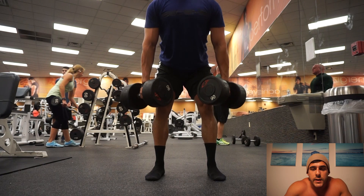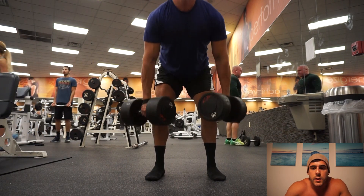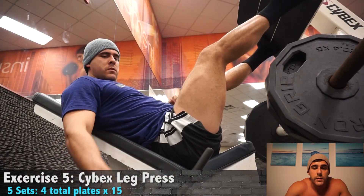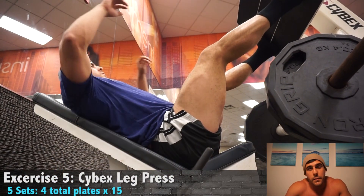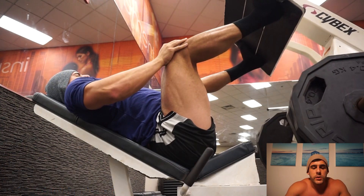So I went to the stiff leg deadlift with dumbbells, and here is one of my sets in live speed. As you can see, pausing a bit at the bottom — not focusing on lowering the dumbbells that much, but focusing on sticking my butt out, which essentially increases the range of motion and makes the stretch harder.